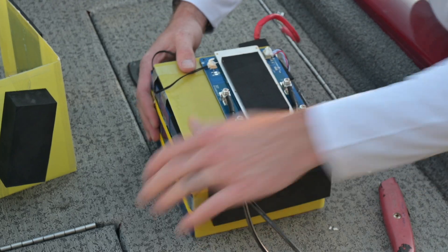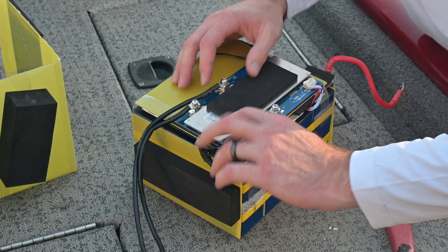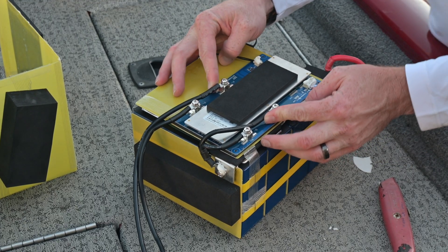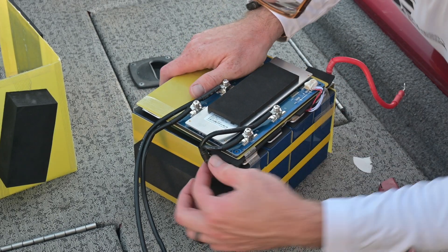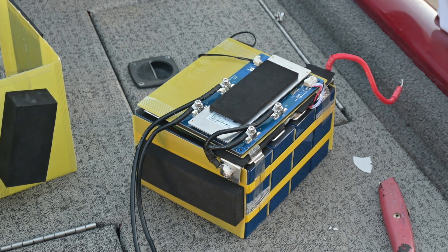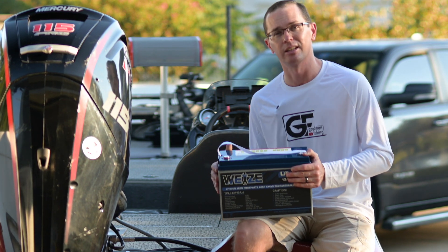The cells are strapped together - these things are stout. All the connections are marked, so someone clearly torqued them and marked them. Nothing is loose - everything is nice and tight. No concerns there - looks pretty good. With that in mind, I've got links down in the description to battery stuff. Feel free to check those out, like and subscribe to the channel, and we'll see you on the next one.